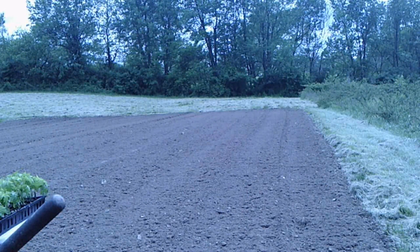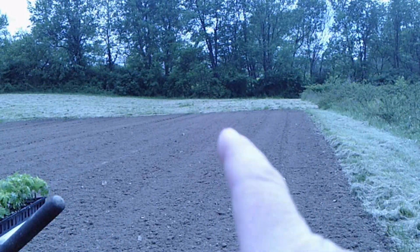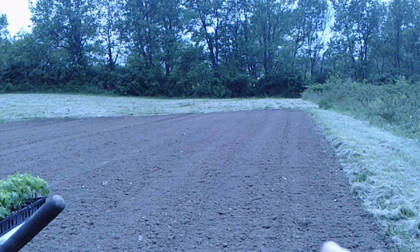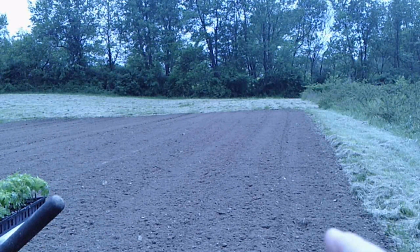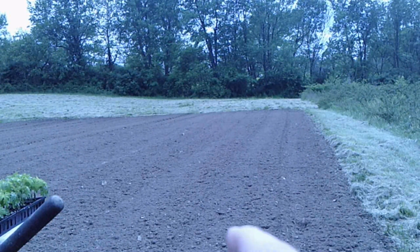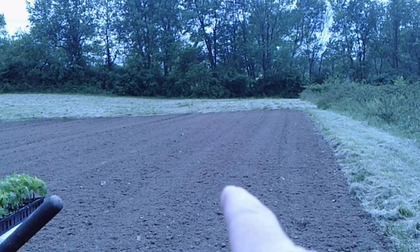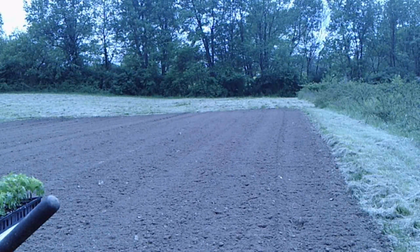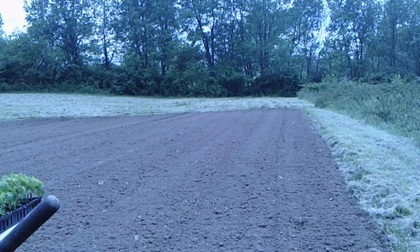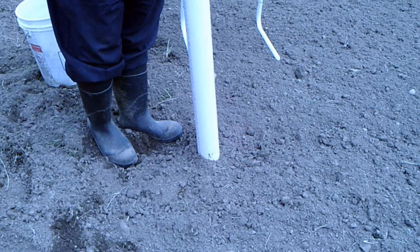Before I go on with the three methods, I want to show you the field. There is a row right there — that's the width of my tiller. I want to leave a spot that I can keep tilled right in here, so I need to plant on the other side of that. You're going to see that I'm planting kind of in the middle between two rows, to give me room so I can till down on either side of these tomatoes with my tractor and not have to do it by hand.